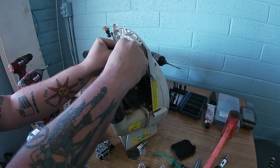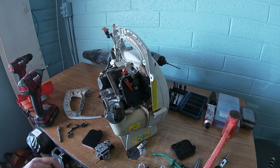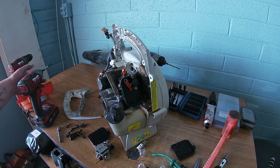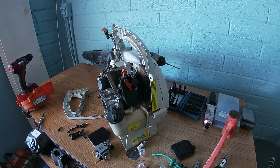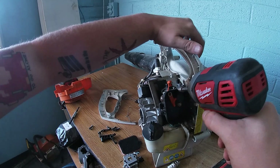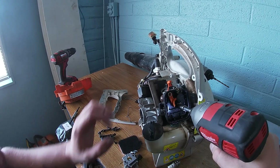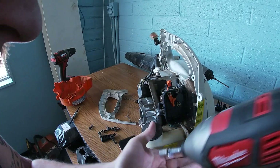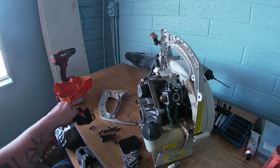The only reason we had to take the recoil off was to get the throttle out, because just removing the carburetor you won't be able to pull it out all the way. So now our 8 millimeter comes into play. I know you guys are going to cringe because I know how much you hate this — but I'm not going to go hardcore when I put it back on. I promise you, I've been doing this for a long time. I'm not going to break the machine.